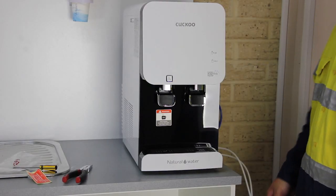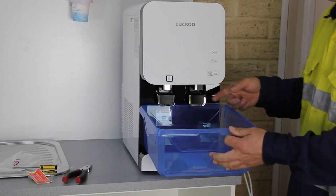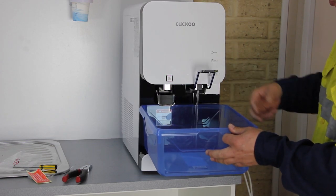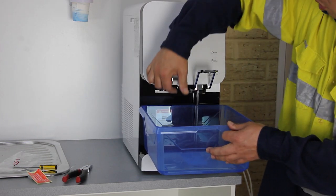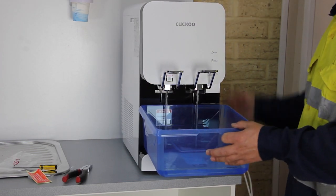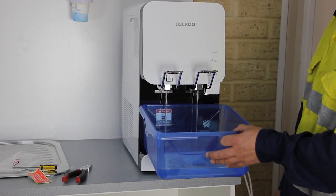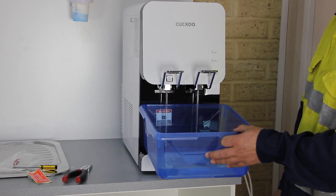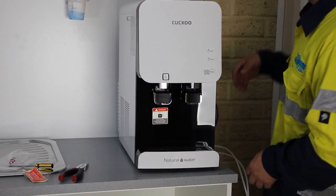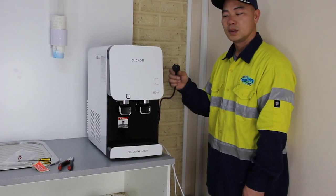Step 5: Rinse the water tank and the hot and cold faucet. When the water tank is filled up, the purifier will cut off the water itself. Shut off the valve to stop the water supply. Get a 5-litre or bigger container under the hot and cold faucet and lift up both faucet switches to release all water from the purifier. When finished, discard the water, turn back on the shut-off valve, and repeat all the rinse steps once again.